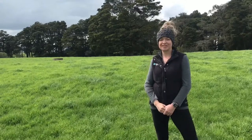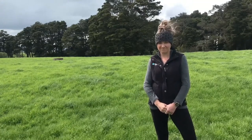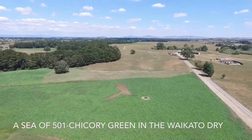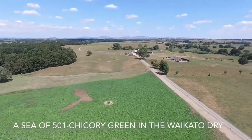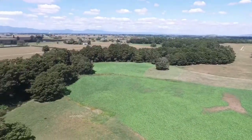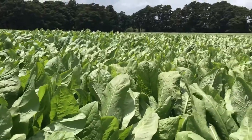The third reason why Chicory is a great summer crop option is around its ability to produce protein throughout the summer. Anything that's not green and leafy over the summer is not high in crude protein. Our producing animals need crude protein in order to produce. And if you've ever had Chicory before, you'll know that the cows run down the race to get their mix.